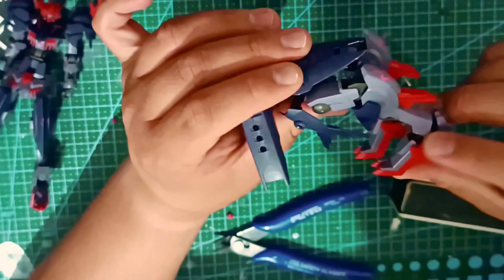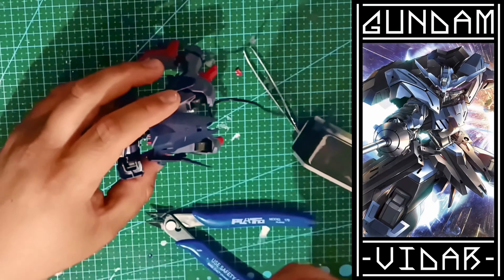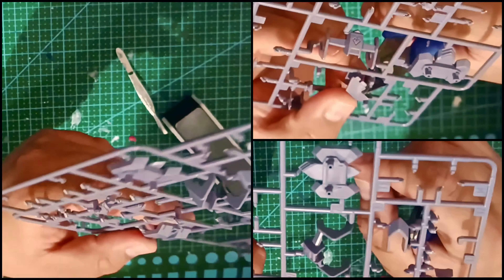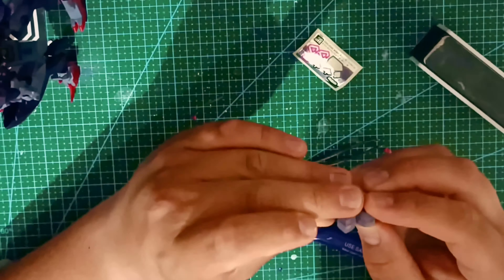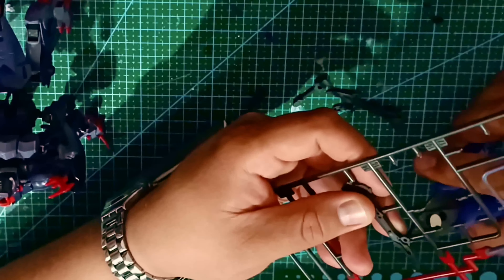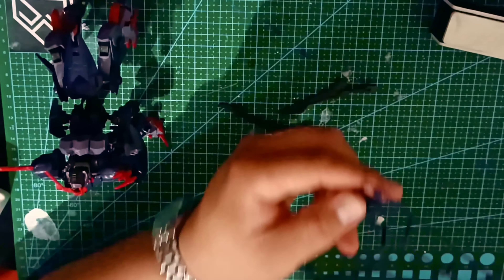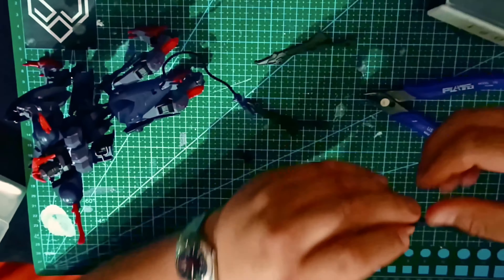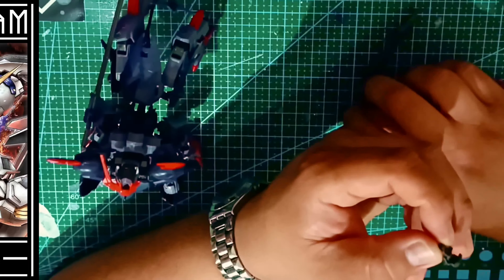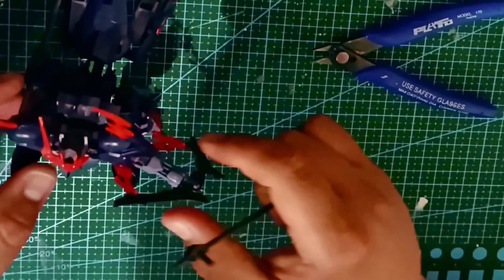This combination is reminiscent of a similar one that took place in the Iron-Blooded Orphans anime series, when the Vidar and Kimaris Trooper formed the Kimaris Vidar. I do appreciate this relatively recent trend of combining mechs to create new ones. Its included accessories are the twin blades, which can be arranged into a bow, long sword, glaive, and of course the elusive tail blade, like the one present in the Barbatos Lupus Rex. This set of weapons is quite easy to assemble with its big and simple pieces.